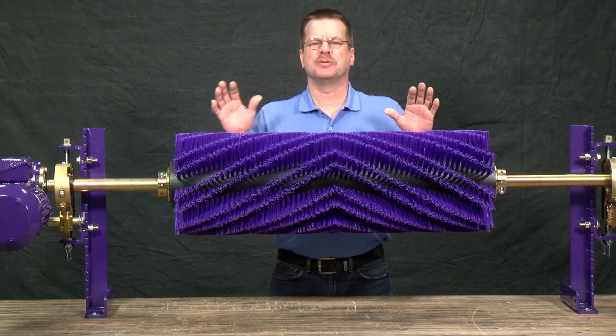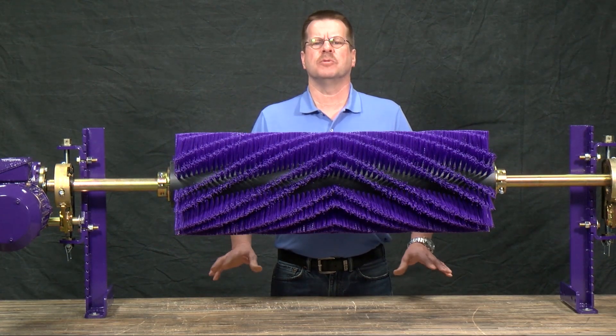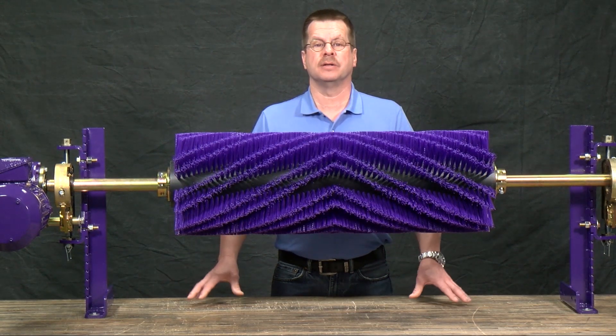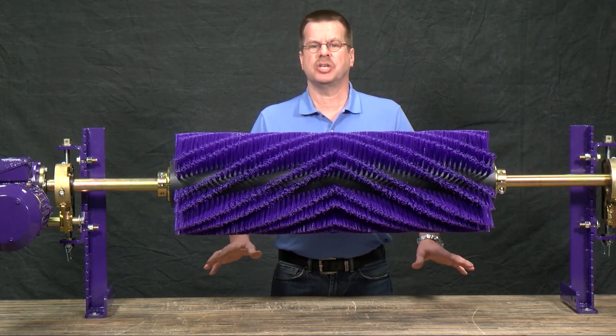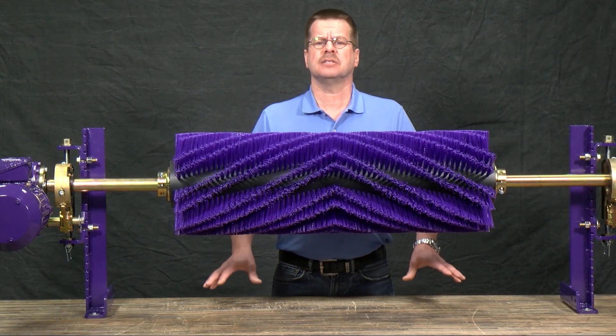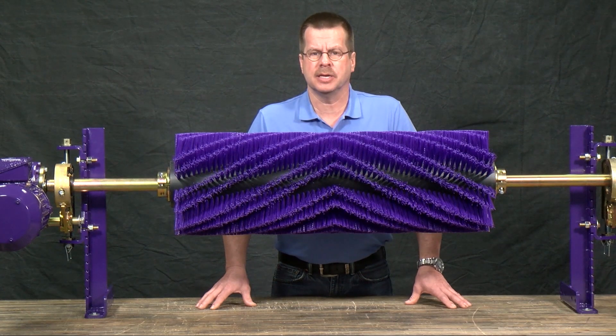I'm here to talk to you about the motorized brush cleaner from Flexco. This cleaner is great with chevron, cleated, and raised ribbed belts, or for belts that are worn or pitted. These belts present a unique challenge when it comes to cleaning them. A flat blade may not be able to get into the grooves to dislodge the material, and as a result, carry back can become a big issue.